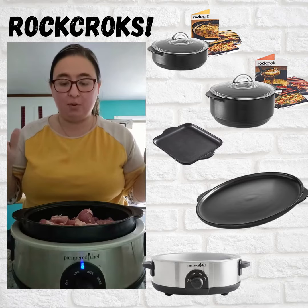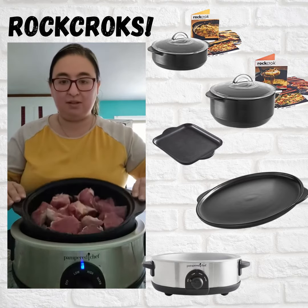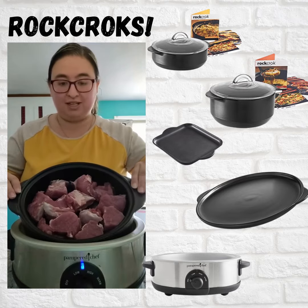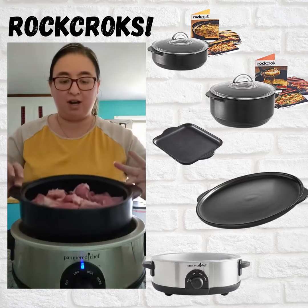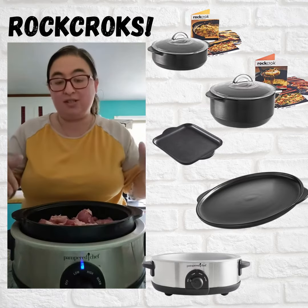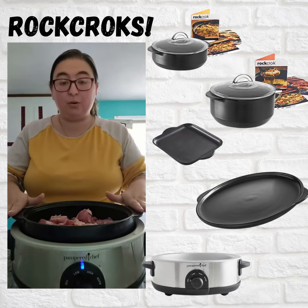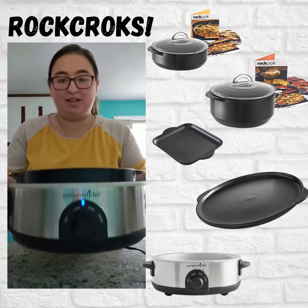All I do is take a pork tenderloin, cut it up into cubes — just one or two inch portions like you see here — and I put it in my Rot Crock Everyday Pan. You can also do this if you have the Rot Crock Dutch Oven, the four quart version, and put it in the slow cooker stand.